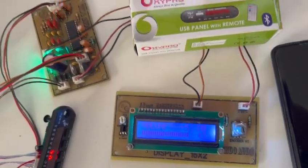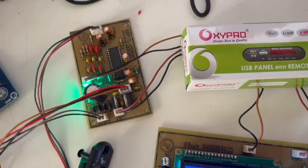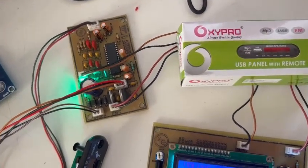Hello all. Today we will be doing a quick demo on the famous TDA7439 Digital Volume Tone and Balance Control Board.